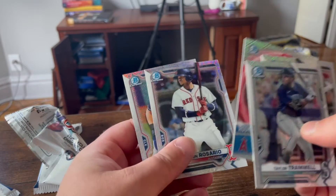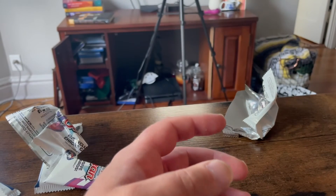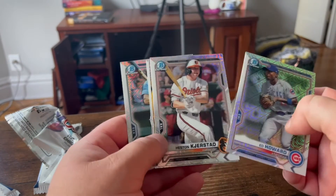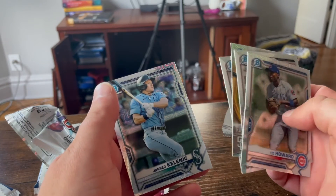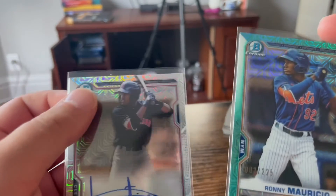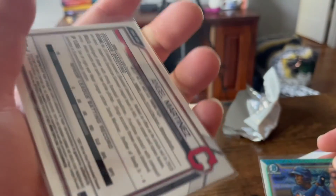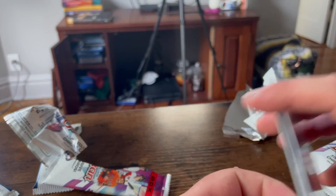Rookie of the Year favorites — Joe Adell. Some other nice cards. Ed Howard. Rookie of the Year favorites. Nolan Gorman. Jerry Kelly. So that brings us to the end of the Bowman. I'm going to show the two big finds — Mitch had the Ronnie Mauricio card numbered three out of 275, and I had Angel Martinez, the signed card. Hopefully these guys have great careers. Thank you all so much — we are going to be opening the Topps Baseball 2021 next.